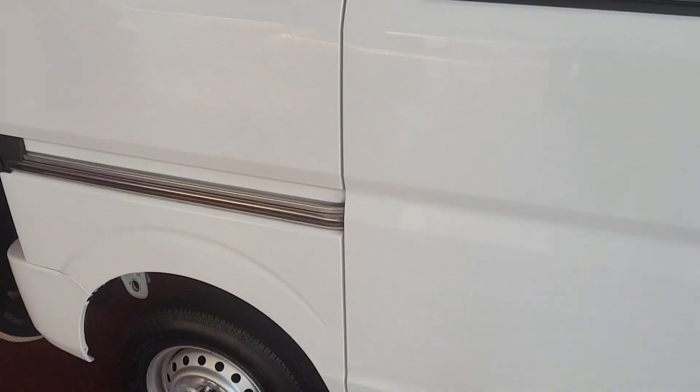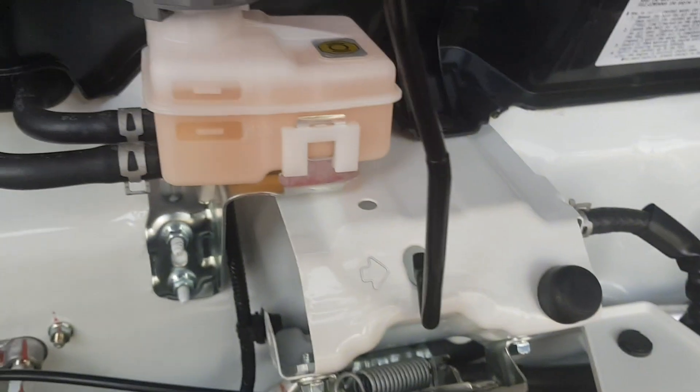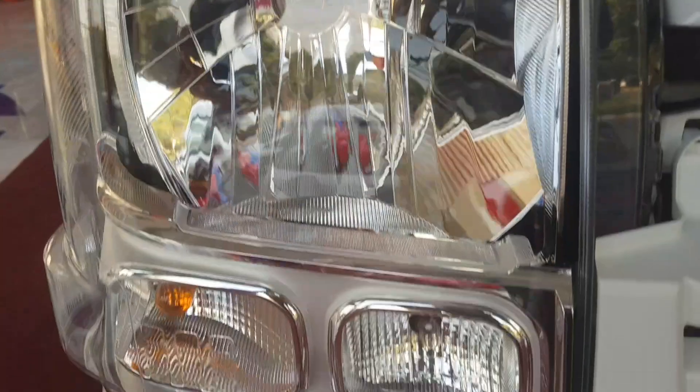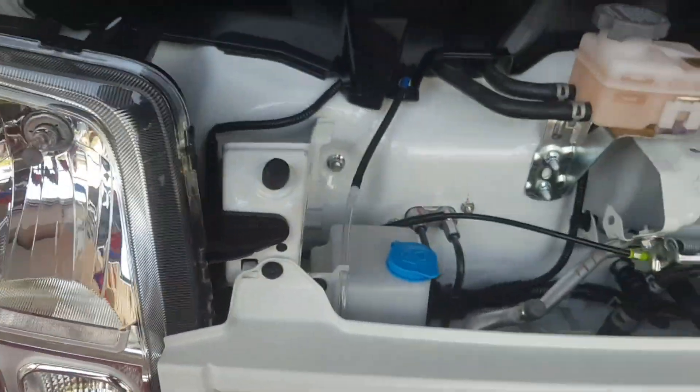This is the sliding door window — this is the Japanese spec. You will see some flaws in Pakistan. It's 35W or 55W — it's halogen, it's all-in-one. And this is an indicator, and this is parking.